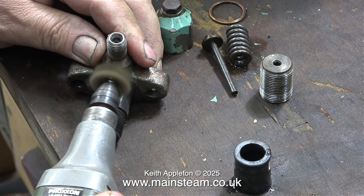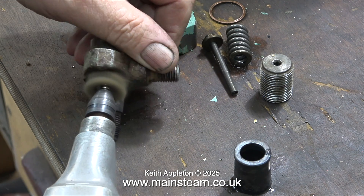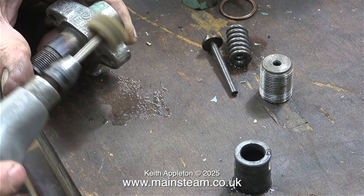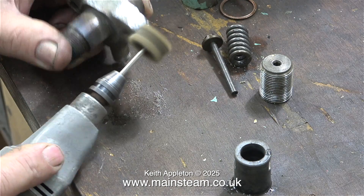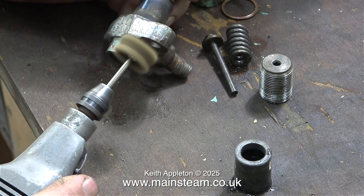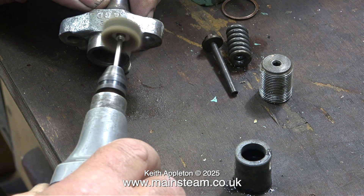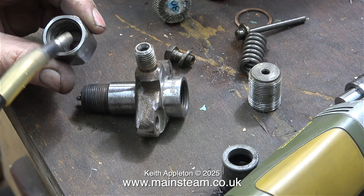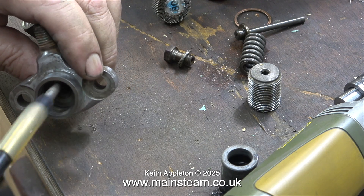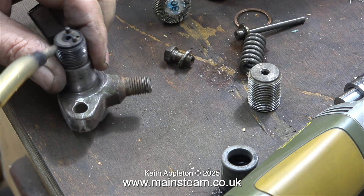I'm using one of these nylon abrasive wheels to clean up the parts. These things can be dangerous — you definitely need to wear eye protection because the particles of nylon and abrasive tend to fly everywhere, and you really do not need to get this stuff in your eyes. Possibly a breathing mask would also be a good idea. After cleaning up the injector bodies, it's very important to remove all traces of the abrasive and bits of nylon, so I'm using an airline to blow them through completely. I did this a couple of times to make sure they were very clean.